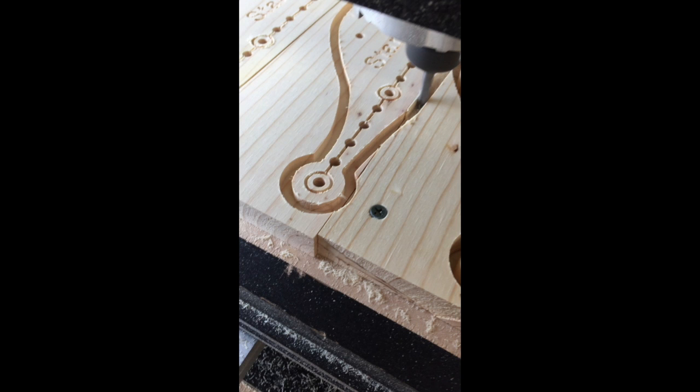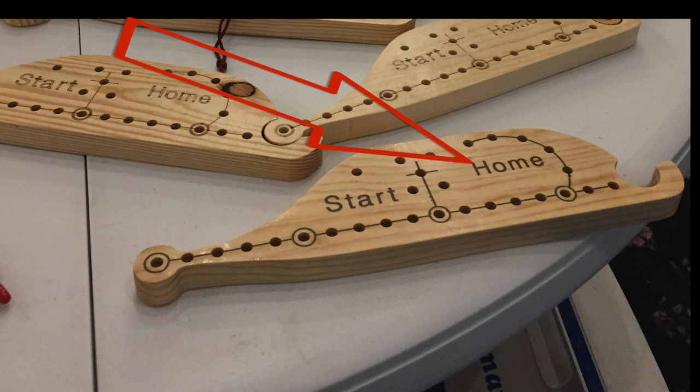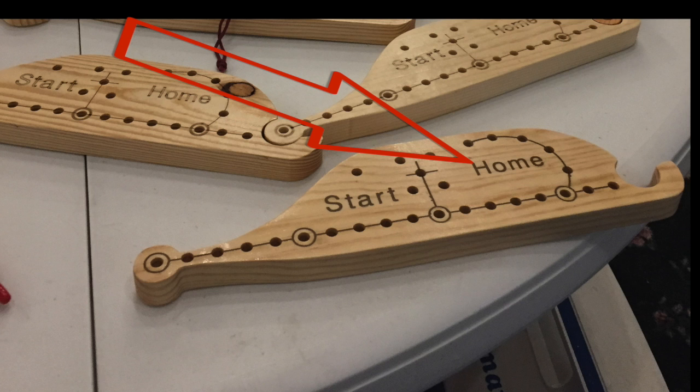I machined a groove in it and it didn't work that well. It gave you a path but this is the way I build them now. You can see I sell them in sets and if you notice it has a start and a home and a path engraved in it. So it worked out a lot better than the old way, so you can change and enhance your projects and have fun doing it and make them sell better and look better when you're giving them away. So take care and have fun with your CNC.